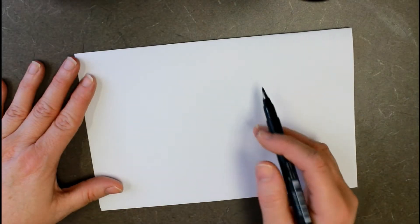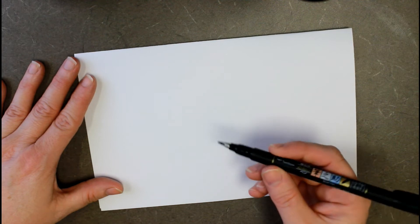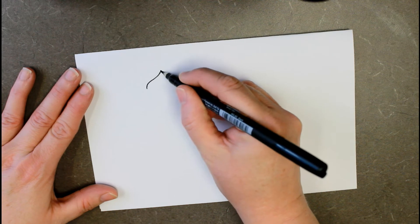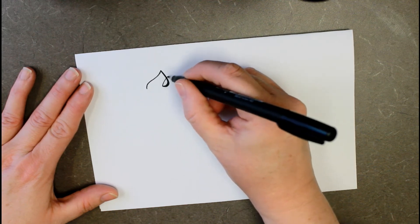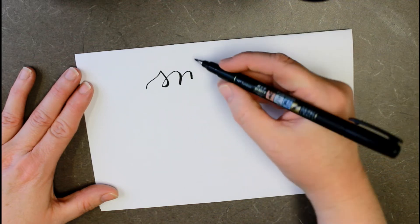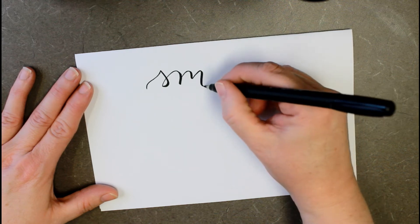We are going to write 'Smile, it's spring.' We're going to start out with our Fudenosuke pen, and I am using today the soft tip. We've got a half sheet, we want to line everything up in the middle. Remember with your Fudenosuke pens, you are going to have the thick and thin, but this is going to look thinner than when you use other pens because they're smaller.